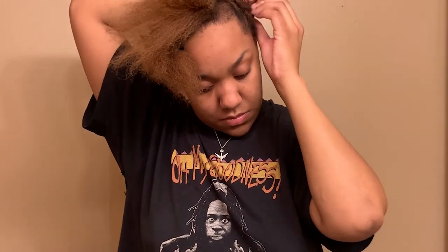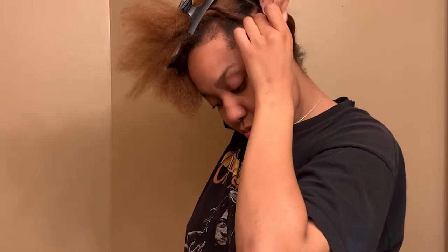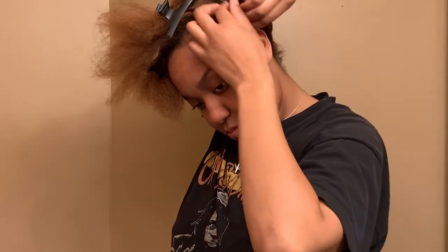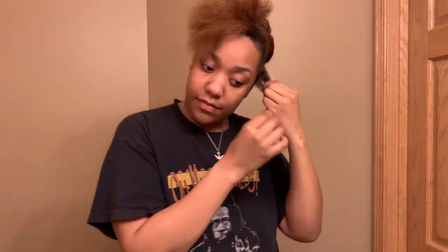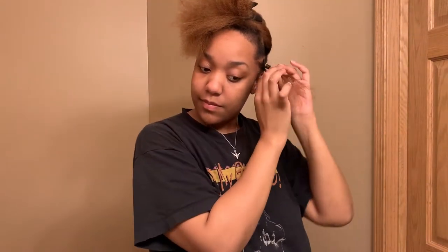It is a little out of frame, so I do show this a few different times. I struggled with getting the right angle on the camera — I forgot that I was doing one of the most difficult things to show on camera, so I apologize for that. As you can see, I just twisted it around. I'm going to show you once again with this front piece. What I'm going to do different here, especially because it's on my edges, is put that Shine Jam Edge Control here and brush it back with an edge brush.